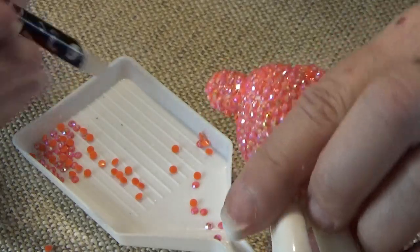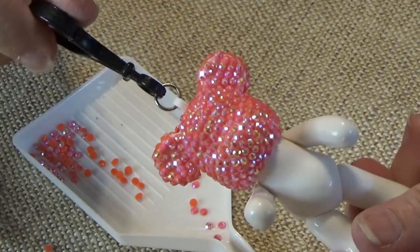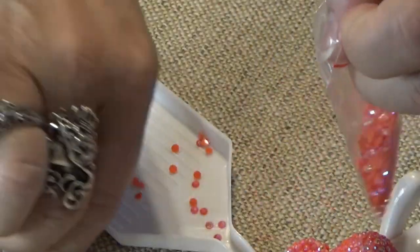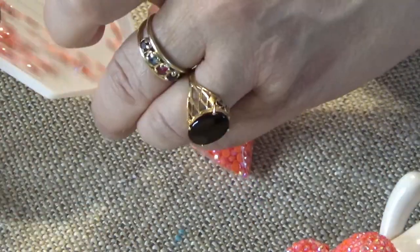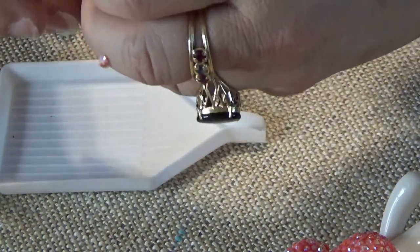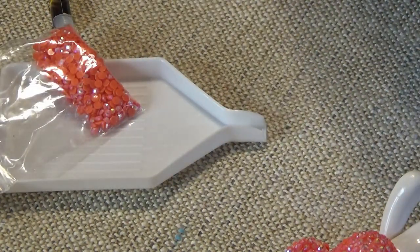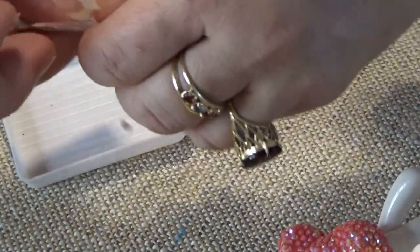And that's the back of the ears. The glue sets up very quickly, so you don't have to worry about that. The next one I want to show you is how to do the torso.